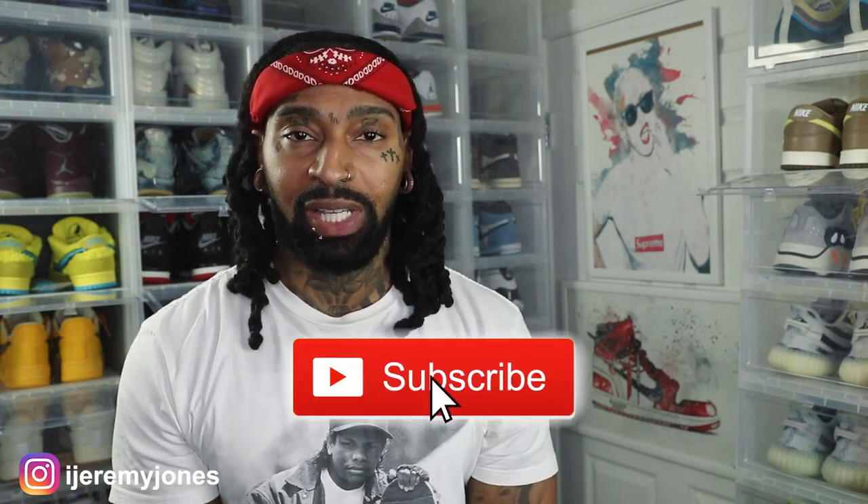I'm back with another video. Before I get too deep into this, y'all already know what to do — go ahead and hit that like button, it really helps the channel out, and if you're new consider subscribing. I make content about sneakers, so let's dive in. Today's video we're talking about the Nike Dunk University Gold Pack.